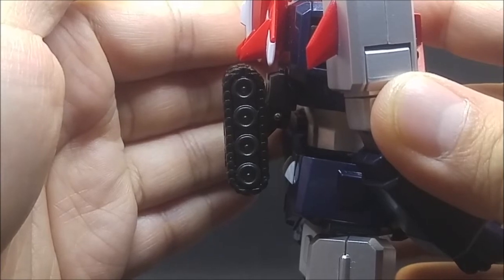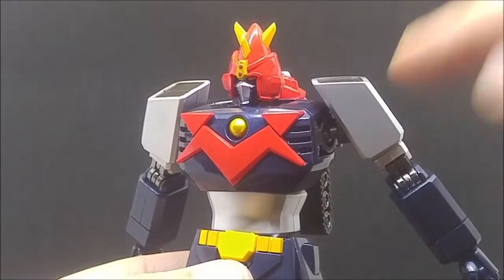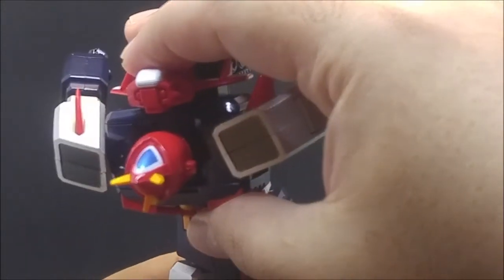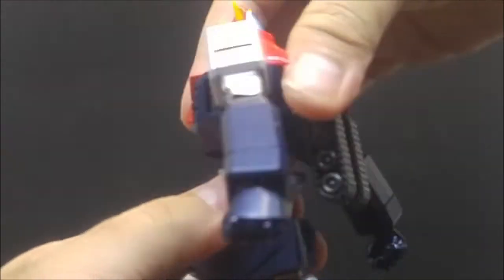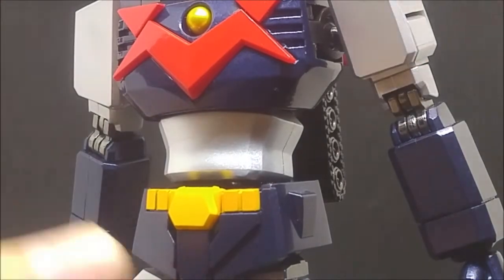Panzer treads connect to the back on a double hinge. The chest is connected to the waist via double hinge and a ball joint, giving you an insane ab crunch, a reverse, and 360-degree rotation. The waist is attached to the hips via a single ball joint, so again you get crunch, reverse, side to side, and 360-degree rotation.